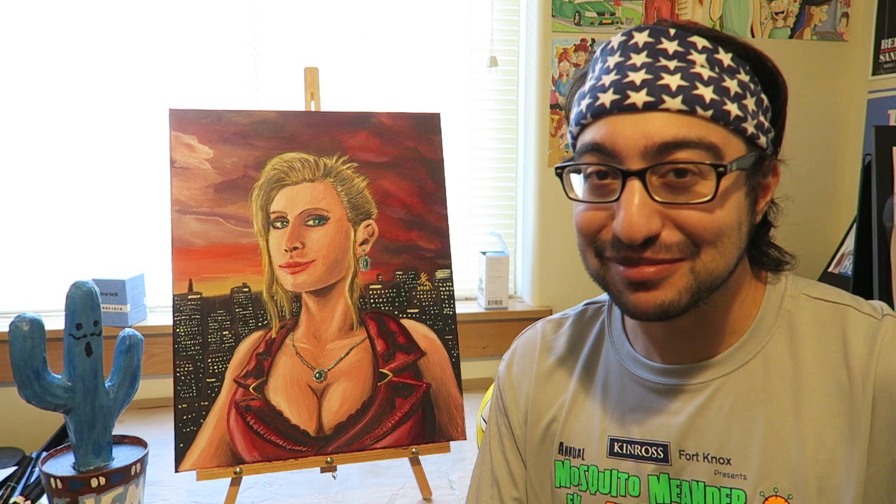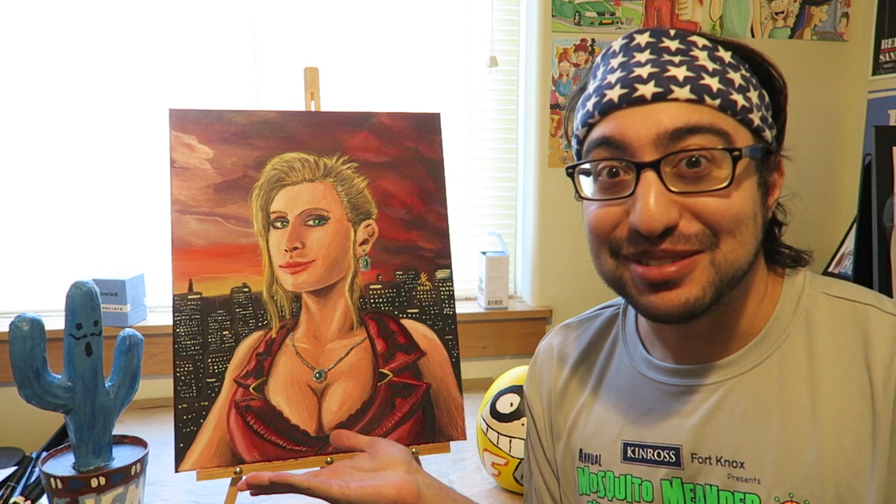It's not every day that I get to paint traditionally, but when I do, it's of a beautiful but psychotic woman. Hello guys, JFM Studios here to show you this painting that I painted.